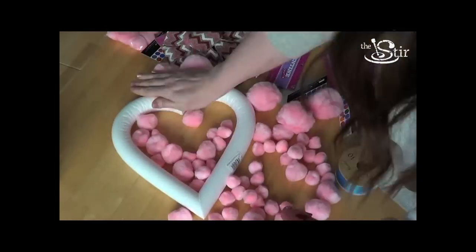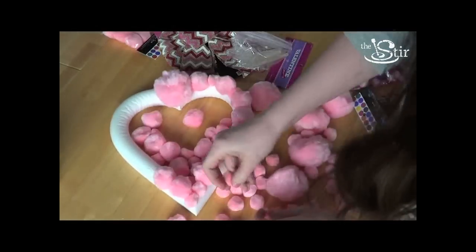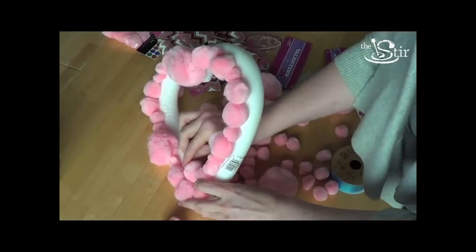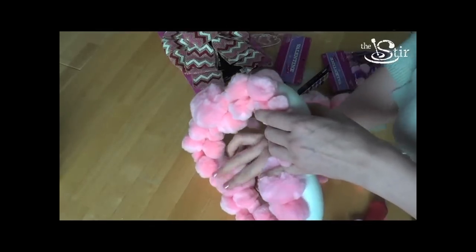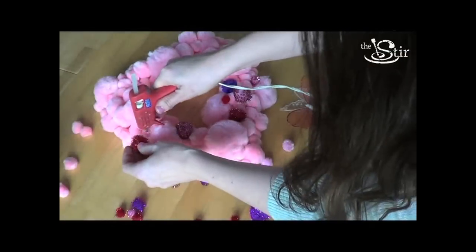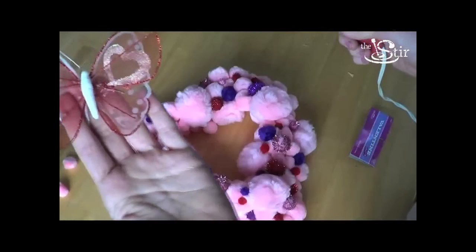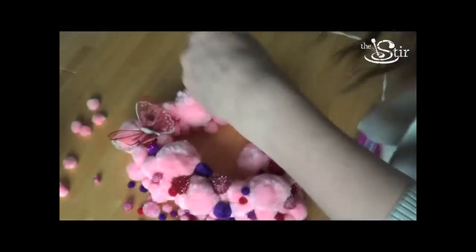All I did was add hot glue to the styrofoam heart and then I put the pom-poms on top. There was no method to my madness — I grabbed whatever pom-pom was nearest my hand and just put it on the wreath. I wanted to fill it up so that no white part was showing. I grabbed my bag of Valentine pom-poms and put those all over the place. The last thing I did was add a butterfly in the corner, and that's it.